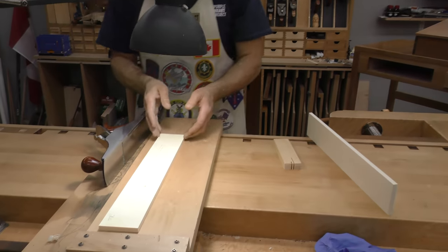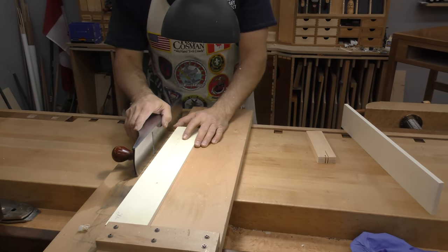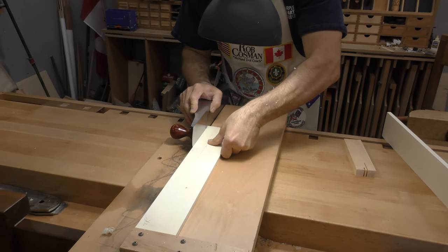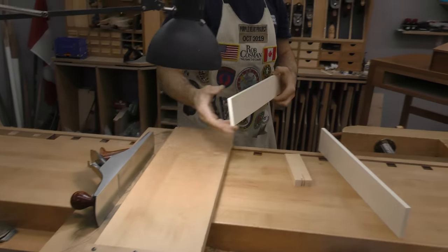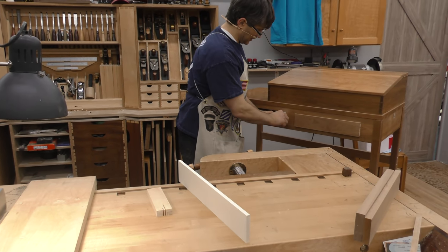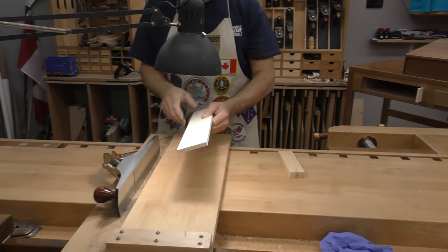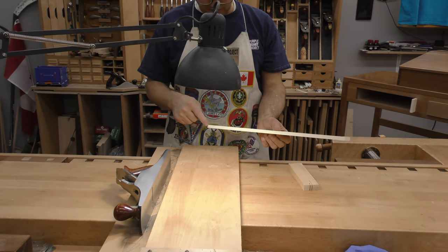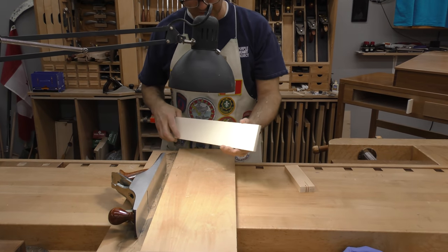Because it came off the table saw, these two edges are parallel. The way to maintain that is to make sure you're pulling a shaving over the entire length. Sometimes, especially when you're brand new at this, you have a little bit of a struggle at the beginning and you usually skip, and then your plane starts cutting here. Now it's no longer going to be parallel — you've introduced a taper to it. So you just have to be aware of that.